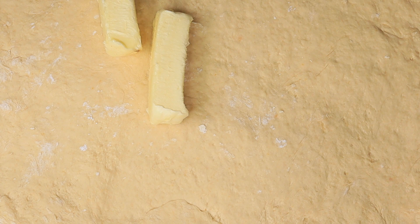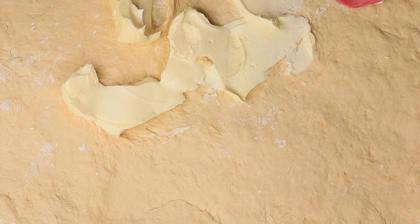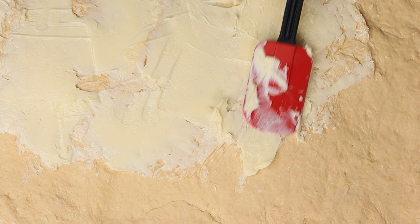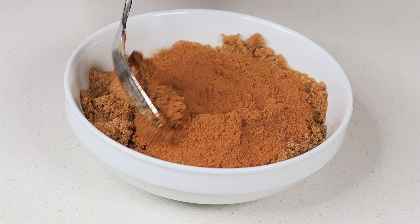Now I'm going to spread some butter all over the dough — make sure your butter is room temperature, nice and soft. I'm using about three sticks of unsalted butter. Next, grab some dark brown sugar, sprinkle a lot of cinnamon, mix it together, and then sprinkle all of that cinnamon mixture on top of the butter.